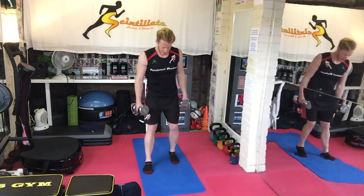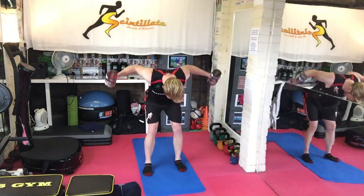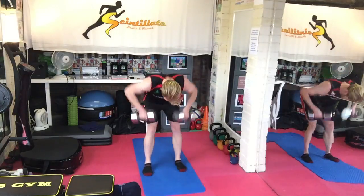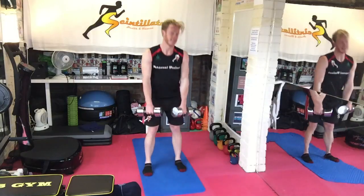Then we've got bent over row, reverse fly, stiff leg deadlift. Left, bent over row, reverse fly, deadlift.